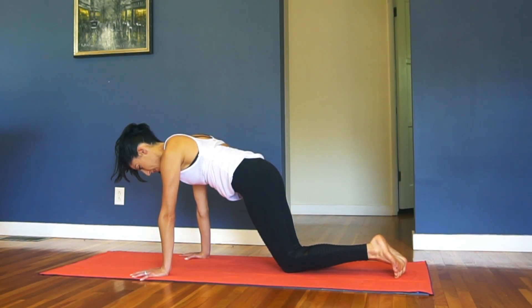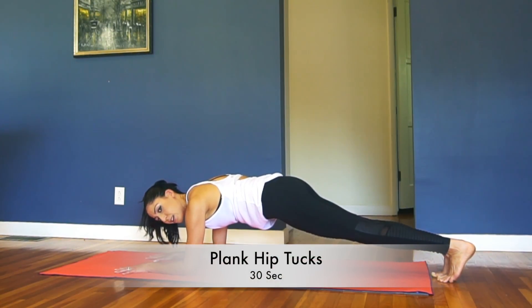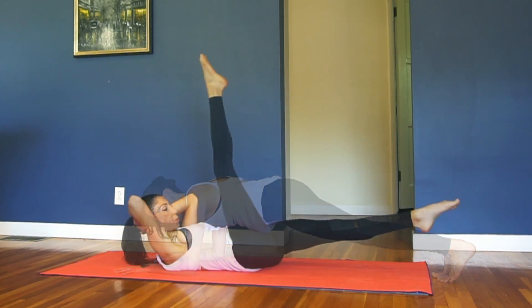Now you're going to tap both knees down and press it up. Tuck your pelvis, and release. So we're going to do little tucks. And release. Good. Keep it going. Good.